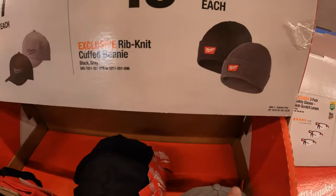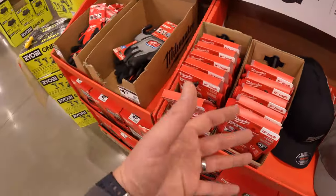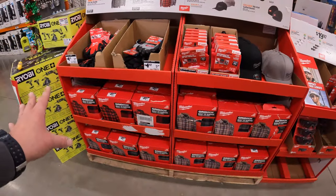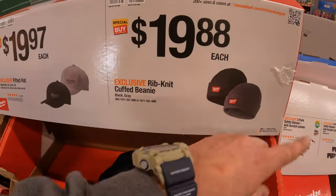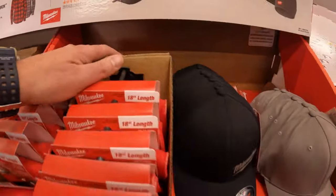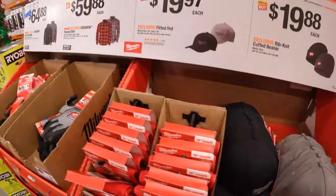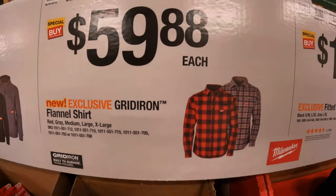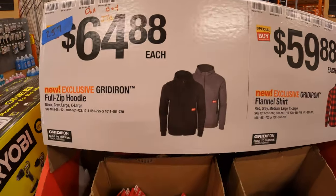$19.88 for a rib knit cuffed beanie - which actually is not here, so I guess that sold out because it's not anywhere. That's a hot item this year, it's gone - at least at this location. $19.97 for a fitted hat in black or gray. $59.88 for a grid iron flannel shirt in two colors. Or $64.88 for a black or gray full zip hoodie.